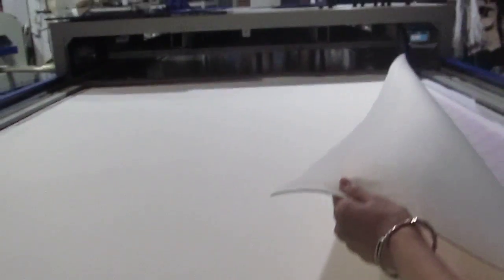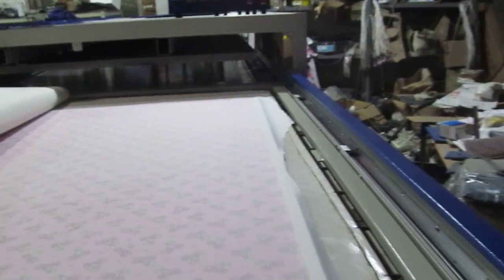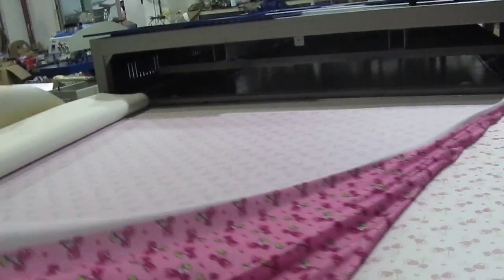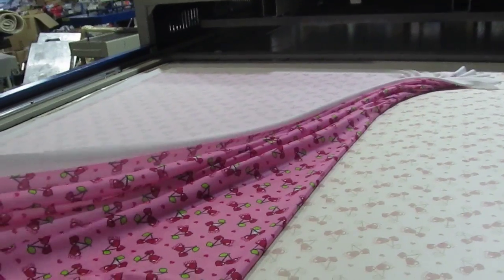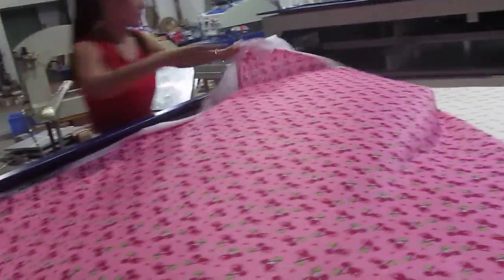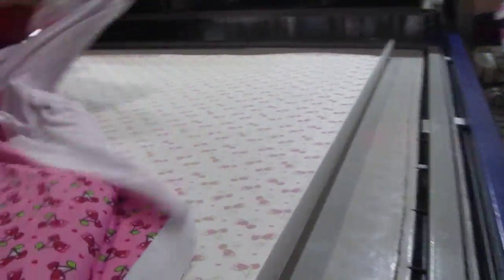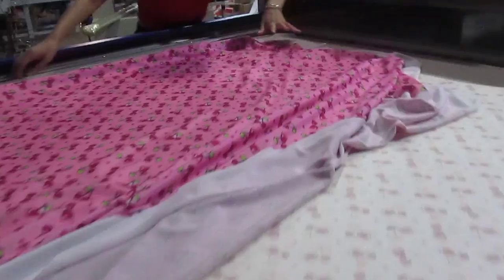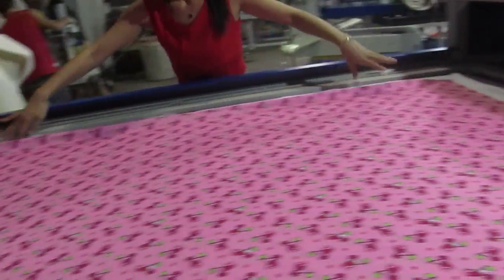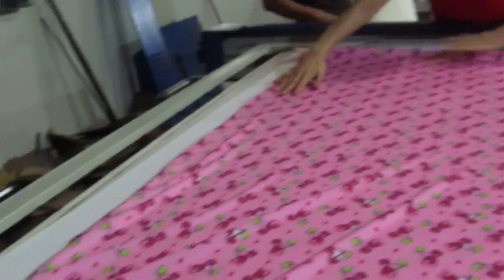First we remove this wool blanket here, and then we remove this layer here. You can see the printing is very clear.